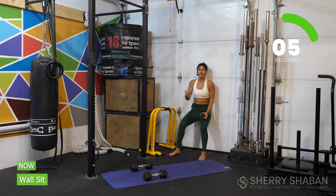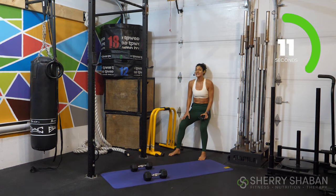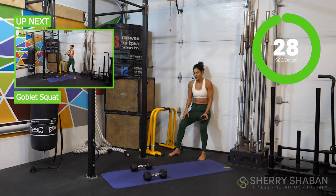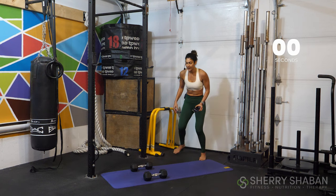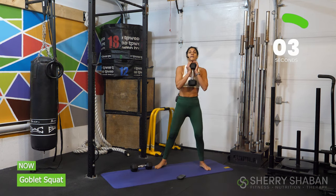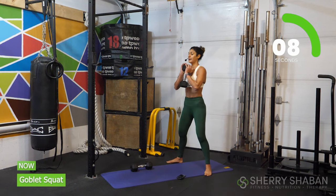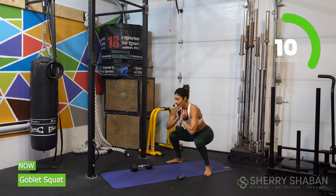No breaks. Remember, we're going to be adding this wall sit every other exercise for the full 10 minutes — a great chance to recover the breath while also refocusing the mind for the next one. Get ready for a goblet squat. Grab one dumbbell — heels of the hands under the dumbbell, holding it in a front rack position.